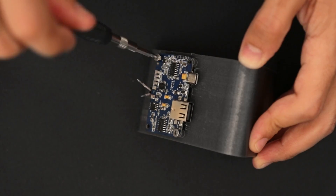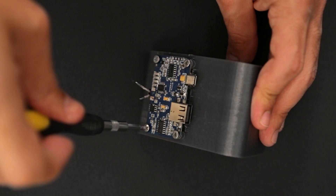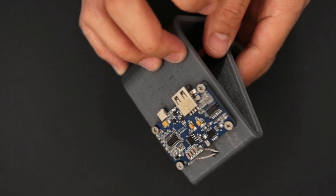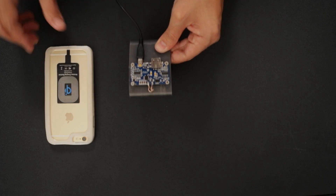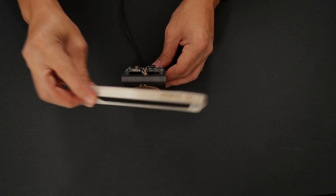We used M3 Philips machine screws to mount the transmitter PCB to the 4 standoffs on the back of the stand. To power the transmitter you just connect the board to a 5 volt power supply using micro USB.